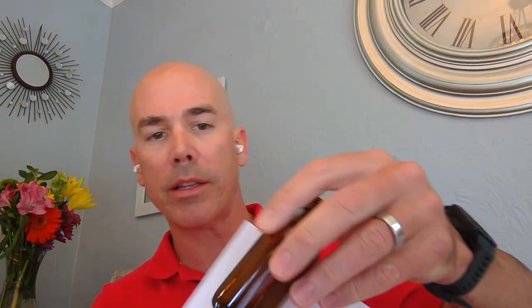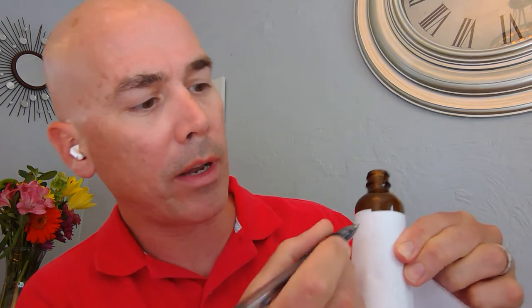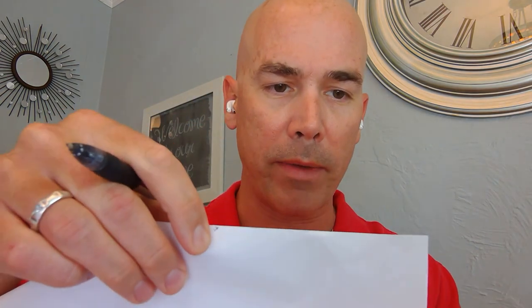Another way to do it is if you don't have a tape measure, you can get a piece of paper and wrap it around your container. Sometimes people only have a straight ruler, and that's no good for measuring around a curved bottle. You can see here I've got the overlap — I'll go back about an eighth of an inch and make a mark. Then I measure from the edge of the paper to the mark, and that will be sufficient for my label wraparound measurement.